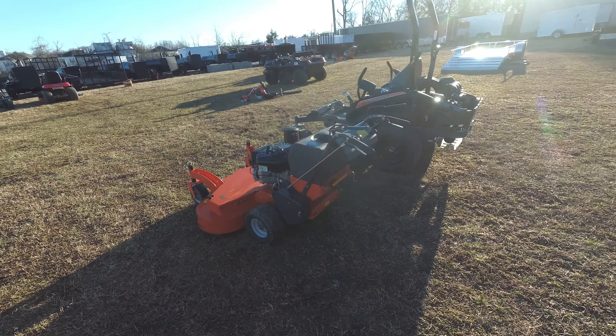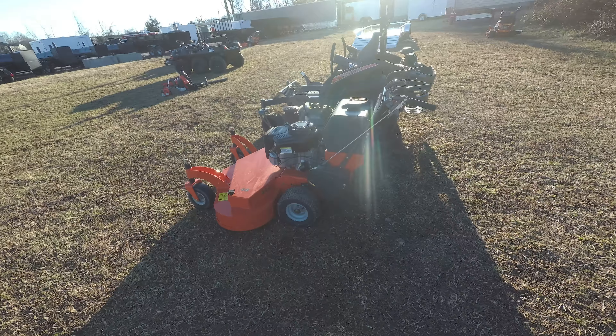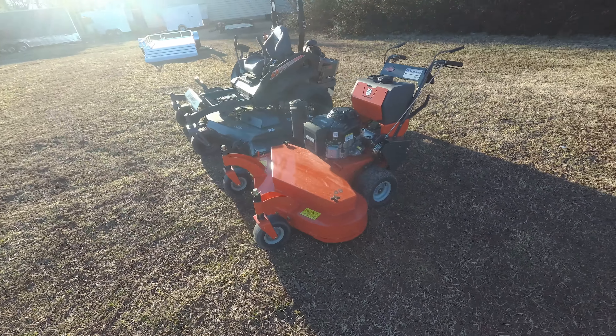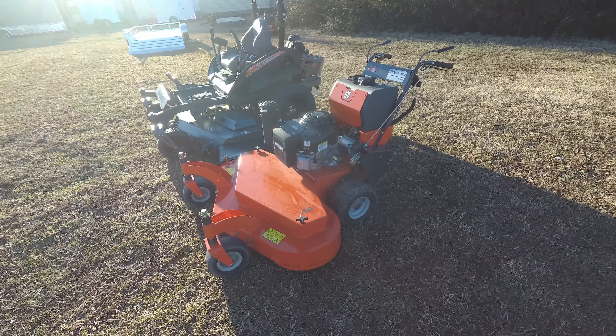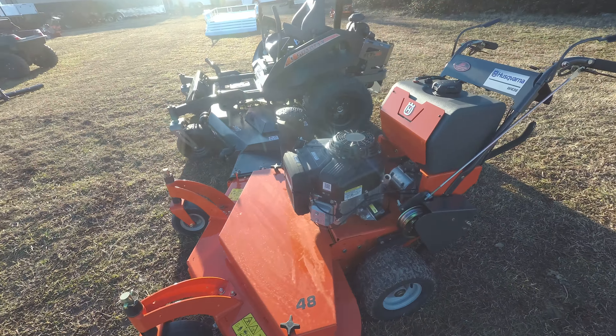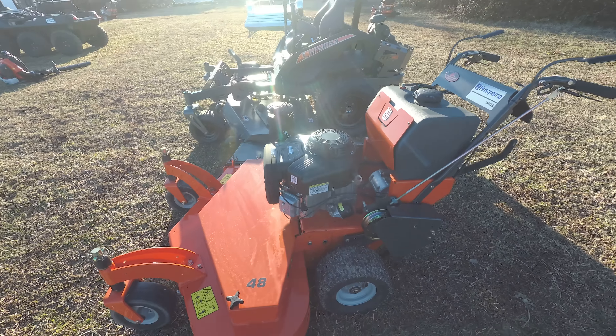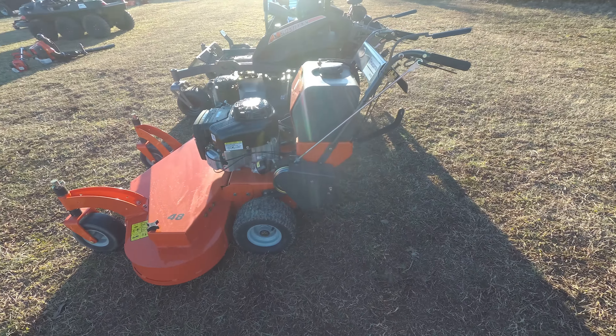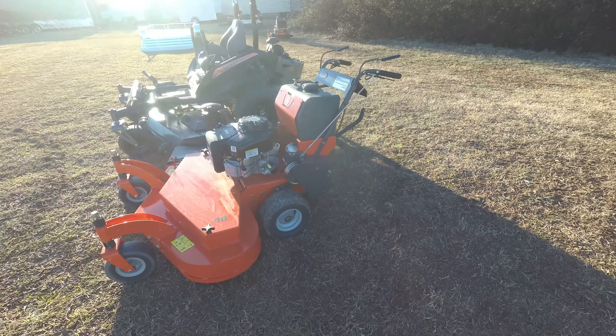Also included in this package is the Husqvarna W448 Walk Behind. This is a commercial unit with an 18 horsepower Vanguard engine. This unit is pull start and is belt driven. The cutting width on this unit is 48 inches.